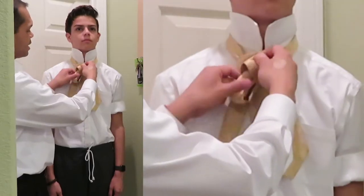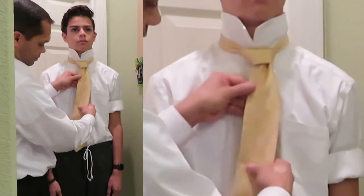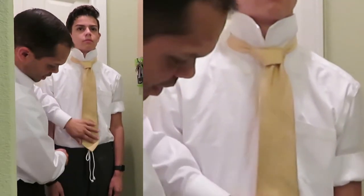We're going to do this again in case you didn't catch that. Pull that tight, and now we can cinch it. That looks about good.